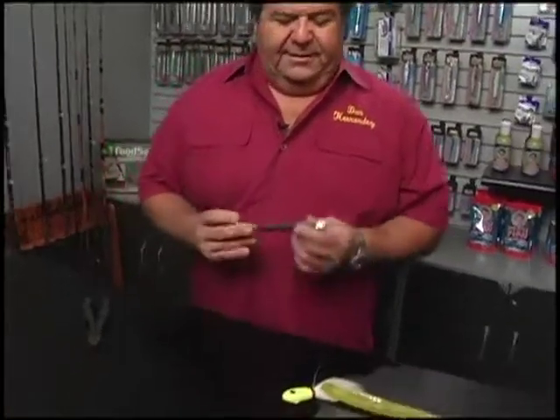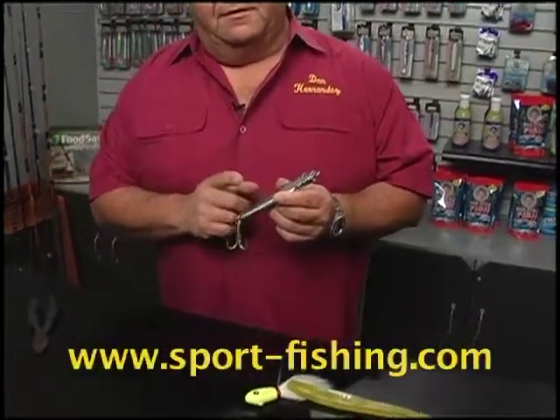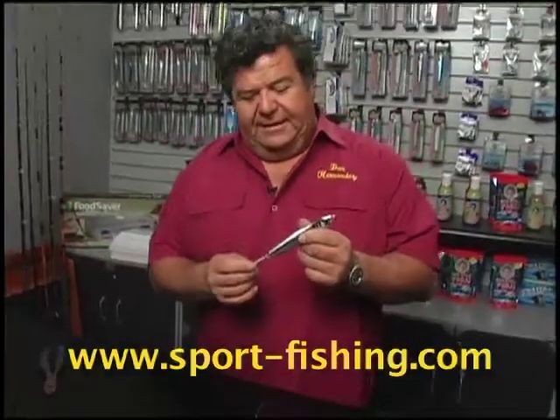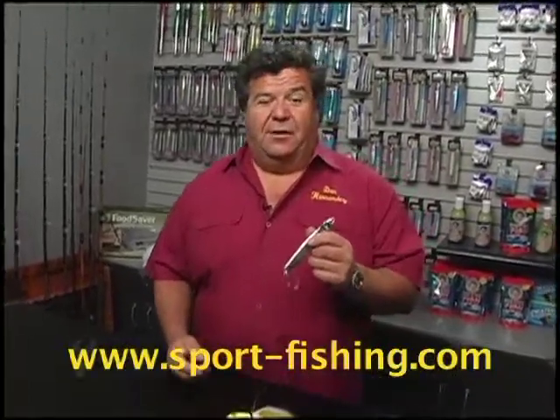Today I'm going to talk about lingcod fishing and fishing for them with artificials. The number one jig I like to use is the Magic Metals — you want to use a 10 ounce model. Chrome is probably the number one color for lingcod. I don't know why, but they really like that shiny chrome. You can fish it just like it is, or if you have a strip of mackerel or a strip of rockfish, you can add that on there — it gives it a little bit more action.